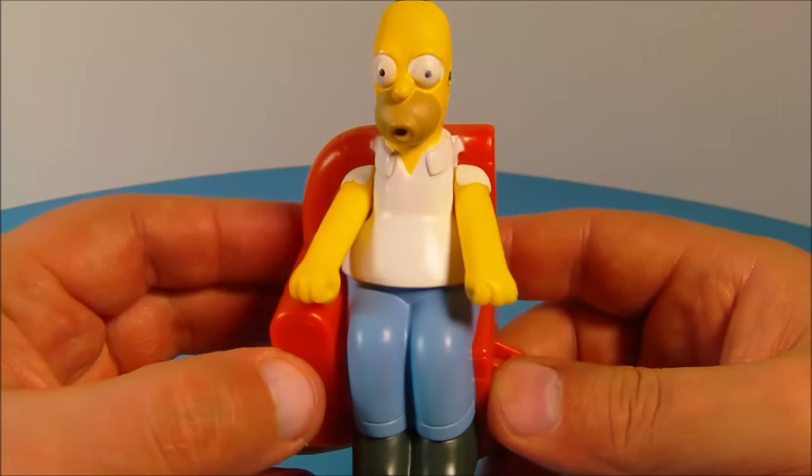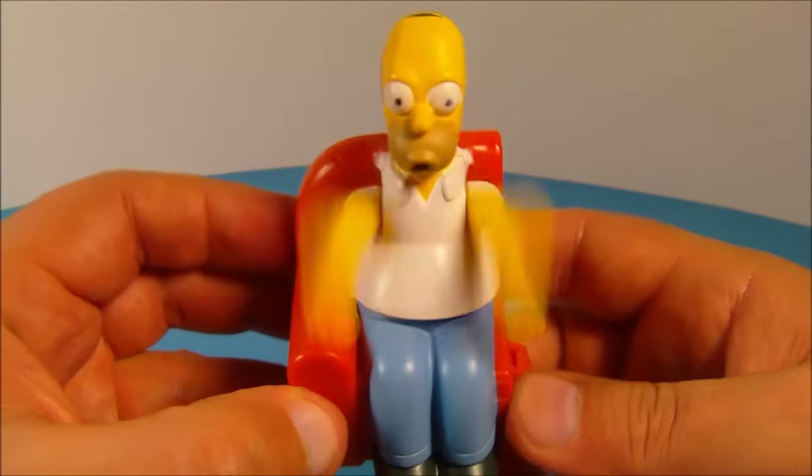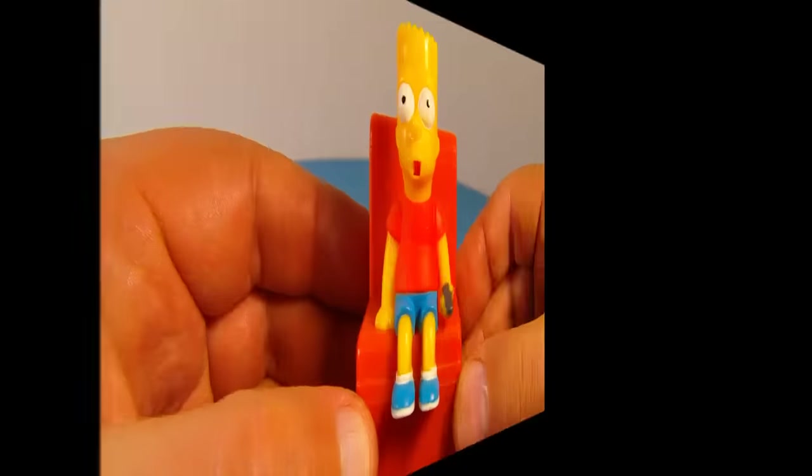Check this out — push the button in: "Woohoo!" Little Homer's arms raise up and down. I think that's kind of cool. Next up in the set is Bart Simpson.